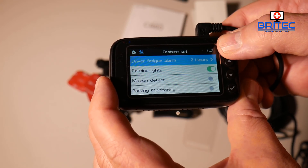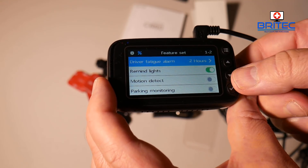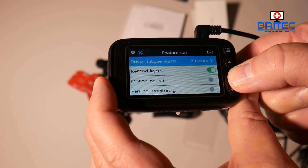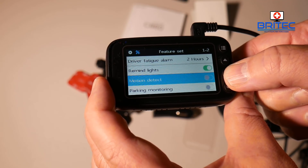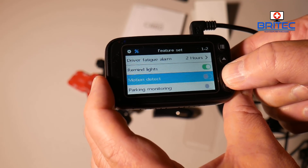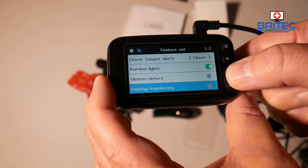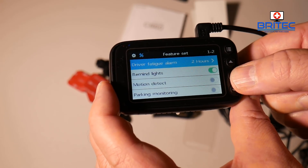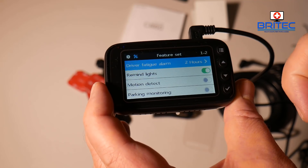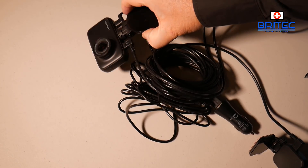You can also see the firmware version number in the settings. Under feature settings you have driver fatigue alarm, remind lights, motion detection, and parking monitoring — you can enable those if you want. The G-sensor sensitivity is set to medium by default, but you can change it.